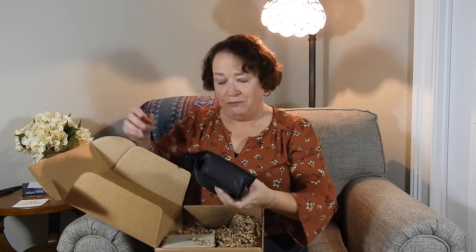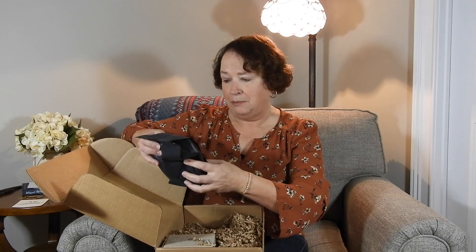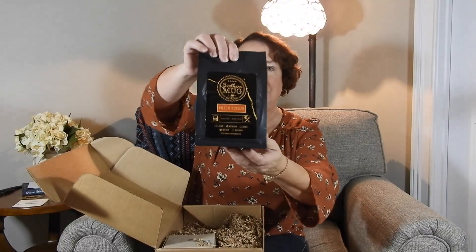As usual we get full-size coffee, and this does feel like beans to me. Southern Mud Coffee, Porch Rocker, Old Bean, medium roast. Let's see what else we have.